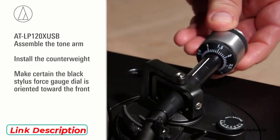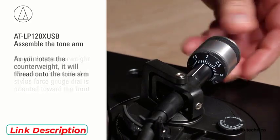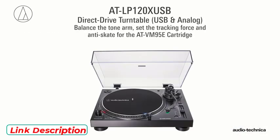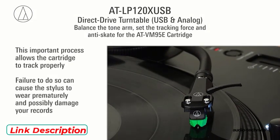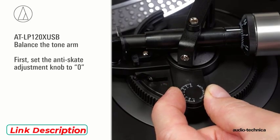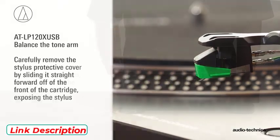Install the counterweight, making certain the black stylus force gauge dial is oriented toward the front. As you rotate the counterweight, it will thread onto the tonearm. Now we will balance the tonearm, set the tracking force, and adjust the anti-skate for the AT-VM95E cartridge. This important process allows the cartridge to track properly — failure to do so can cause the stylus to wear prematurely and possibly damage your records. First, set the anti-skate adjustment knob to zero. Carefully remove the stylus protective cover by sliding it straight forward off the front of the cartridge, exposing the stylus.